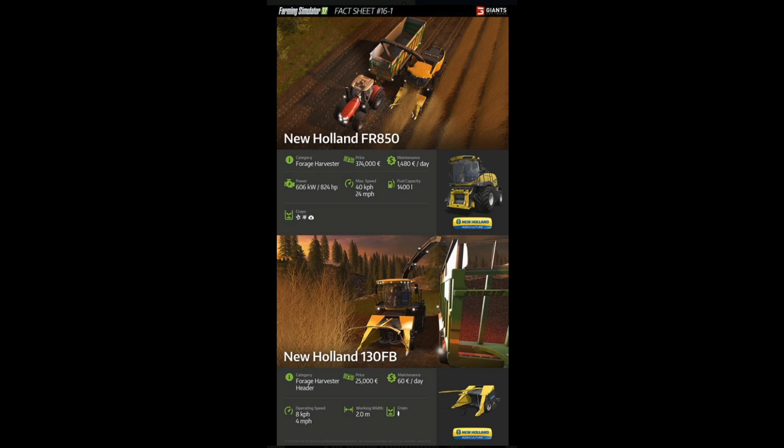In terms of crops — the icons are a little hard to tell — but pretty much you will be able to do corn and anything that you can munch up and put in the back of a trailer. So this forage harvester is pretty awesome.